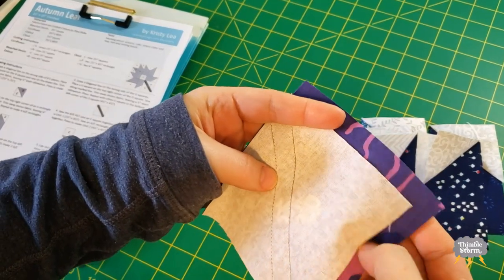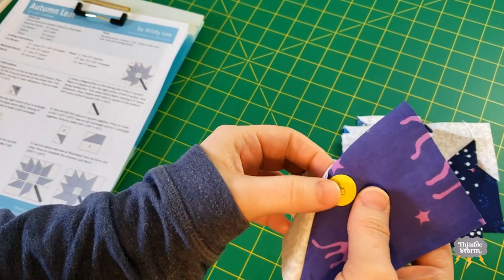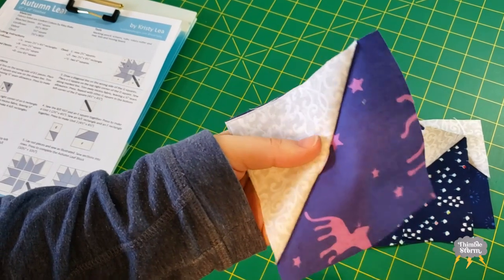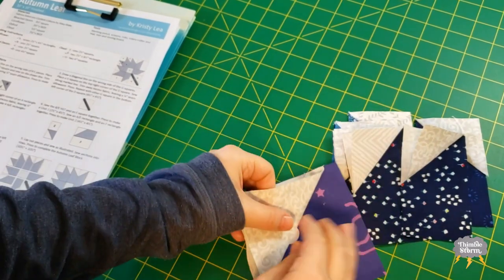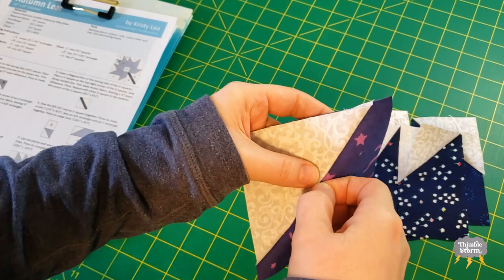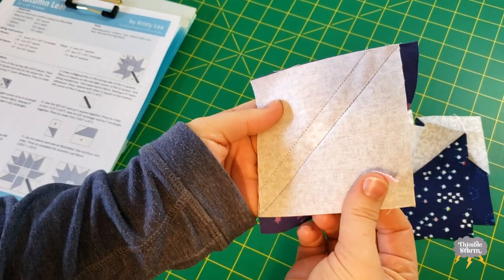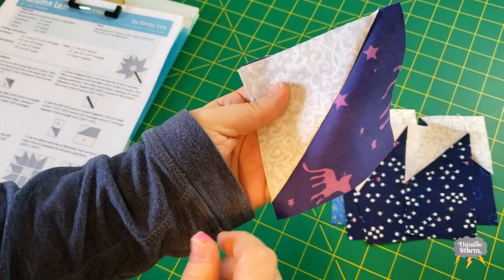I can't believe I did this — it was only a matter of time, but look. I sewed my little label into the seam. I just barely avoided sewing that one. So let's see if I can just rip this out. Once I cut this open, I can get the other half out. I can't believe I did that though. Okay, moving on.